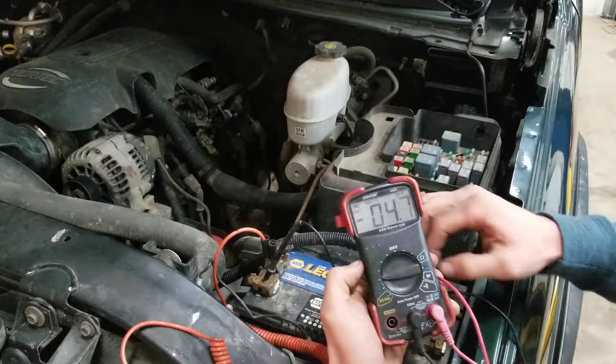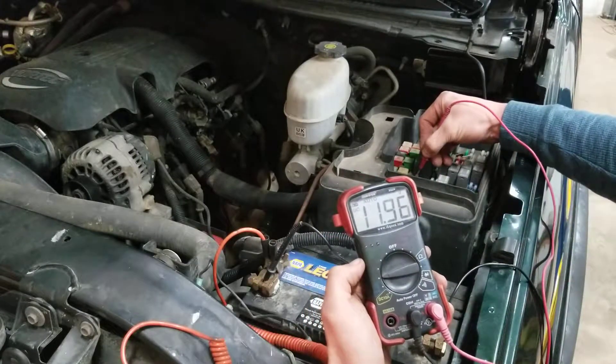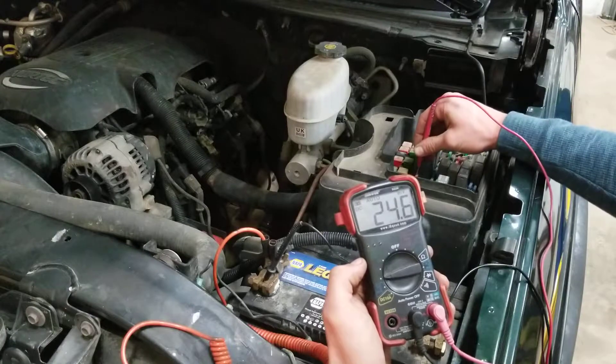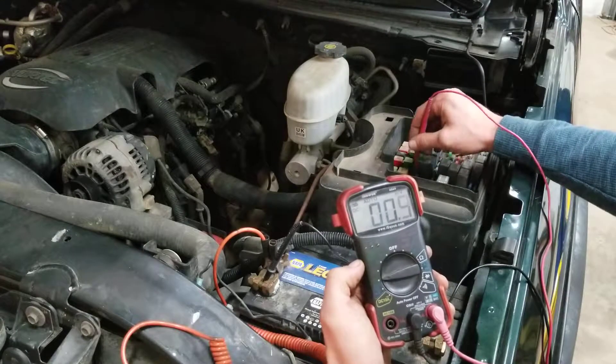You'll leave your negative there, then you're going to come over here and touch this pin — 11.96. Touch the other side of the fuse, and there we go — 11.95. So that fuse is good.